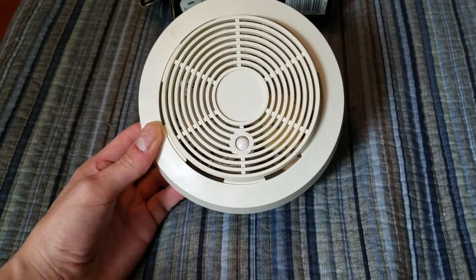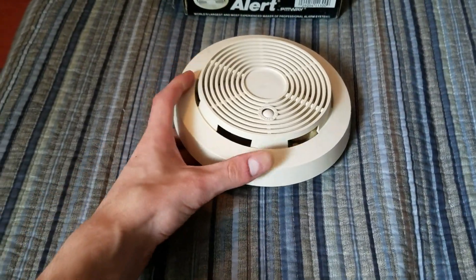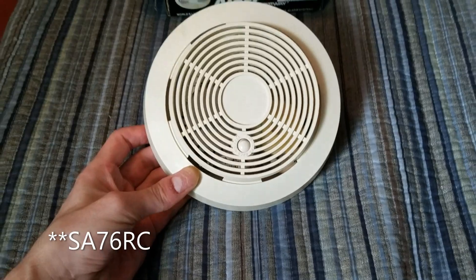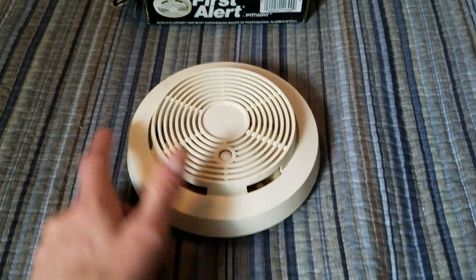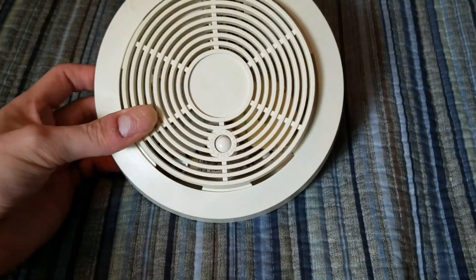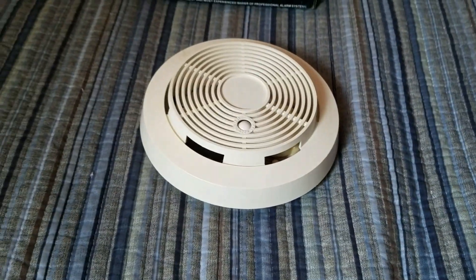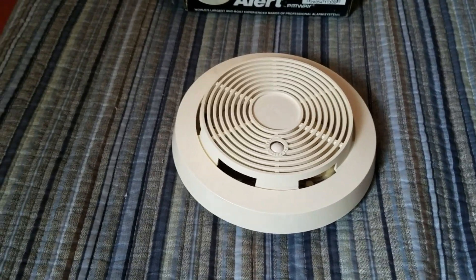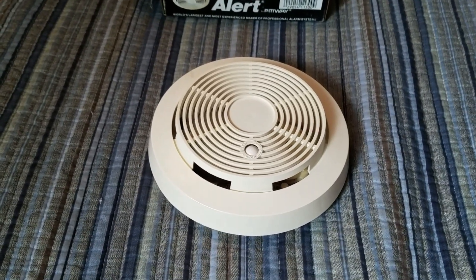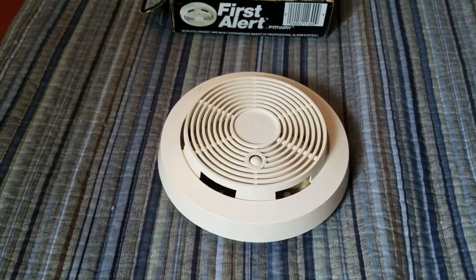This detector is the same thing as the SA-76RC, and as you can see, it does look very, very similar. However, you may notice the test button. This one has a white dome test button. That was literally the only difference between this model, the SA-67, and the SA-76RC. I think I said SA-76RS before — I meant to say SA-76RC.